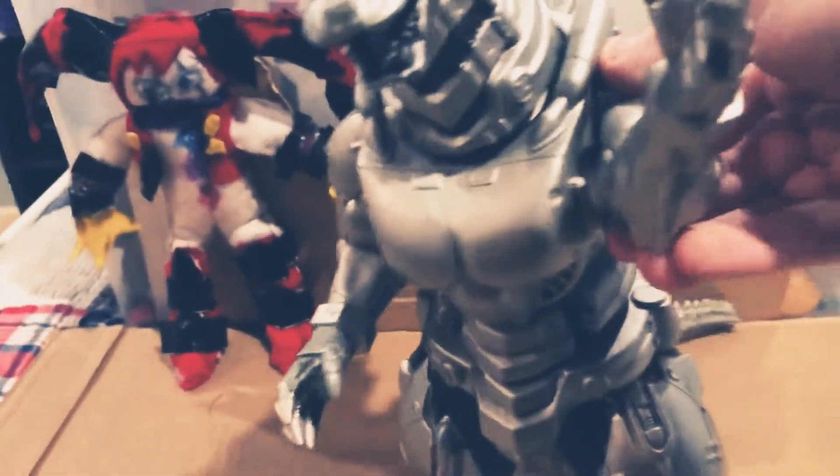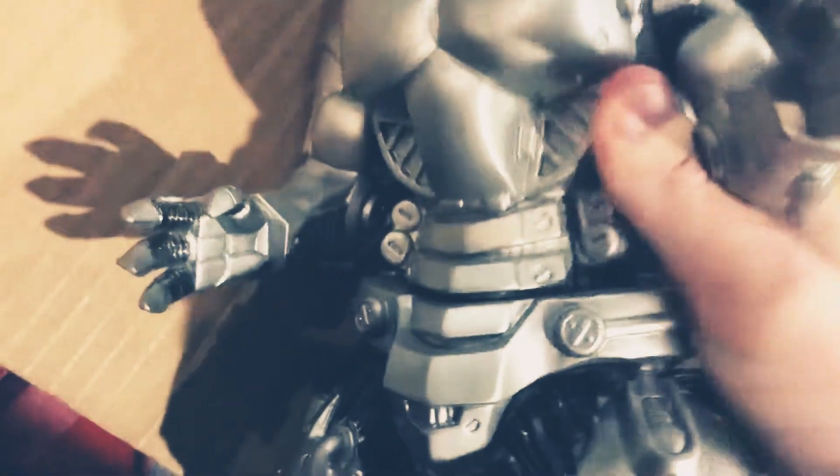Let's start with articulation. The head moves, arms, the waist kind of moves. The tails move — at least kind of moves.